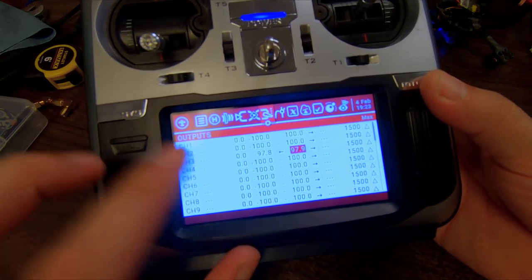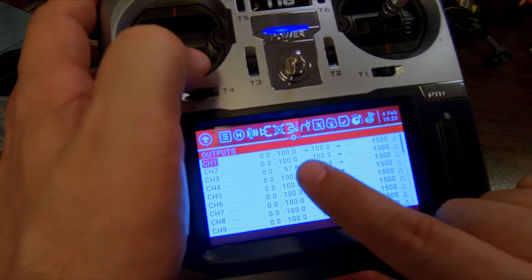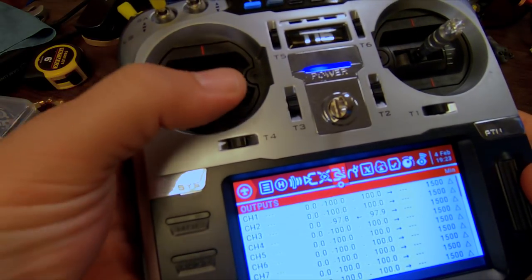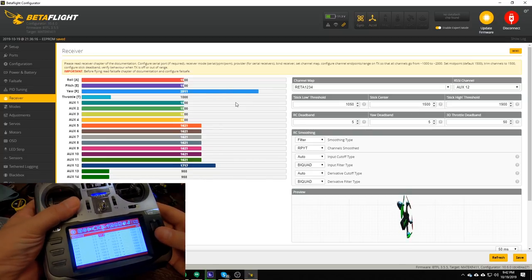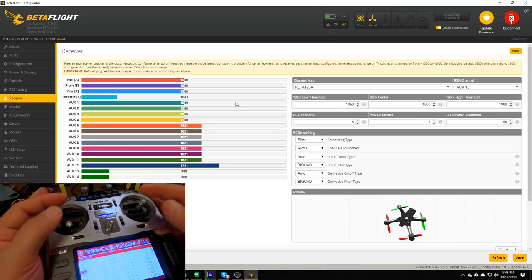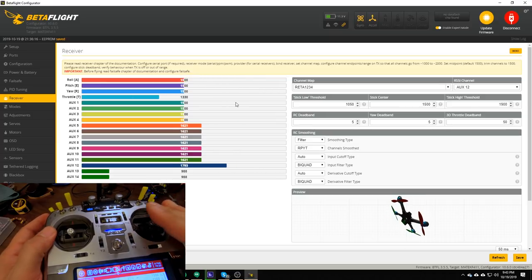I'm going to hit return to back out of channel 3 and roll up to the yaw channel. Moving the yaw stick left and right, I can see the arrow is on channel 1 — so yaw is channel 1. I'll click the wheel, roll over to min, click so the value is flashing, hold the yaw stick all the way left — it reads 987 — roll the wheel up to 1000. Then scroll over to max, move it all the way right, and roll the wheel down to 2000. I'll do the same for the remaining pitch and roll channels. Now all my endpoints are set correctly — channels all go from 1000 to 2000.